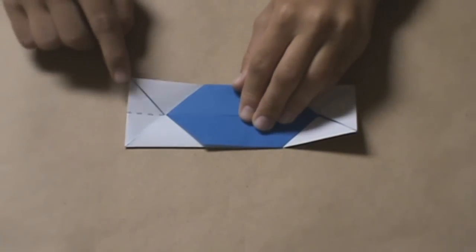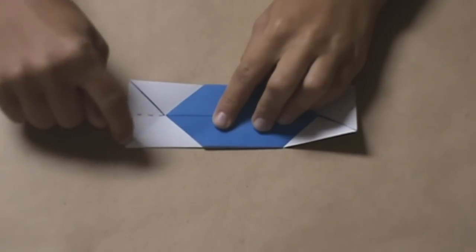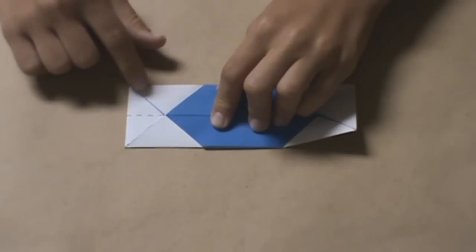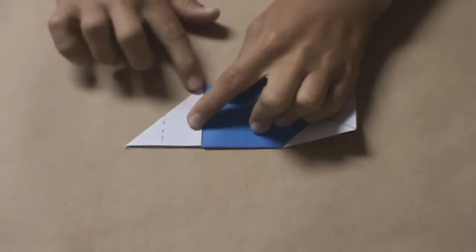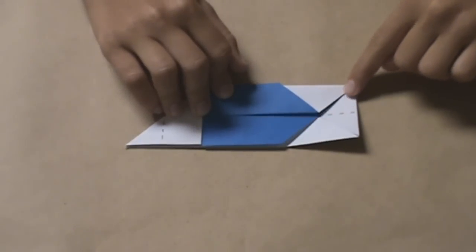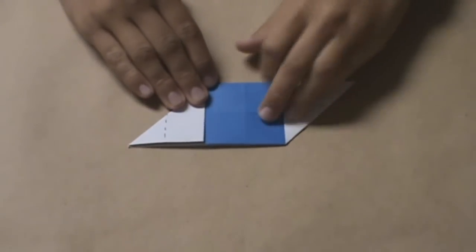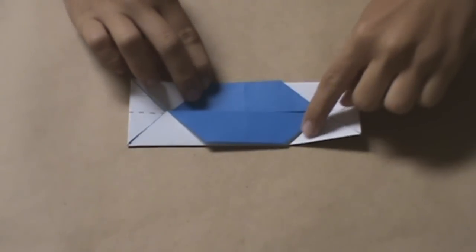Now, take the top left corner and fold it down along this line. If you can imagine a line created by these raw edges, that's what you're going to make a crease on. Fold this top left corner down along that line, and you should have something like that. Now do the same thing with the bottom right corner — imagine a line running like this and fold that flap up. You should have this. Now you can unfold both of them, and you should have a crease running here and here.